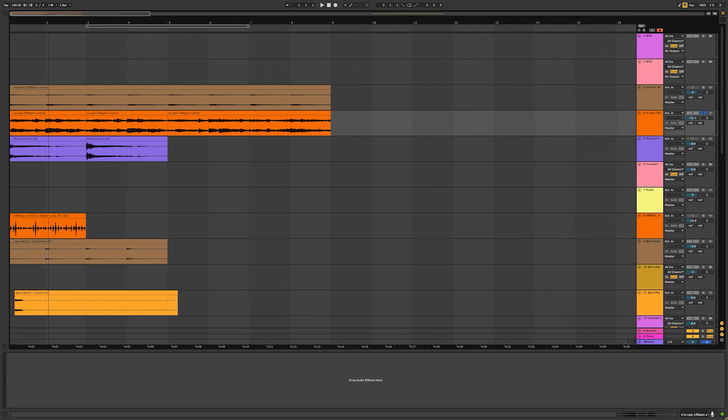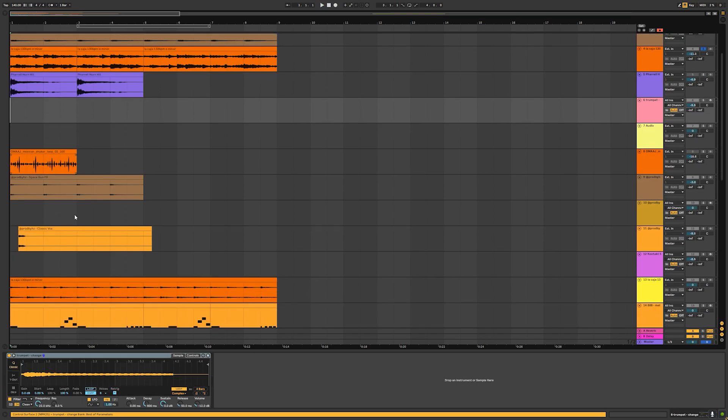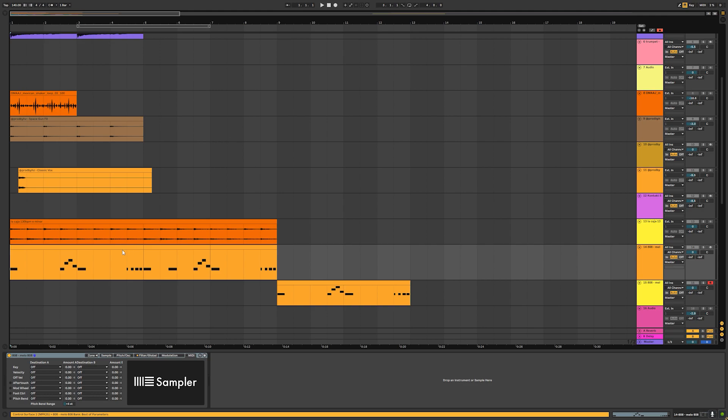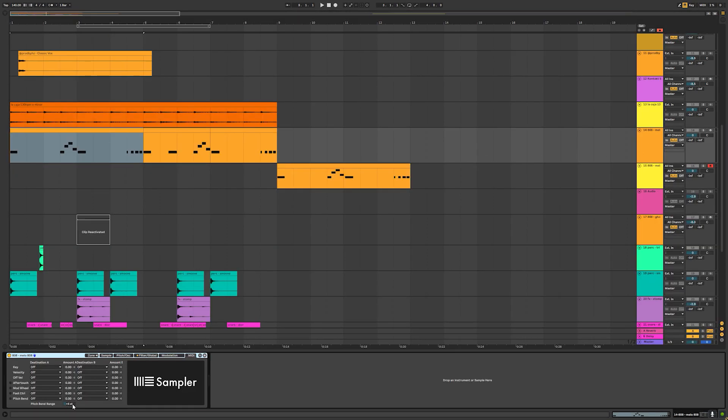For tutorial purposes I'm not making anything fancy — I'll just drag in a generic guitar trap loop. Down here I have my 808 pattern. In this pattern I decided to change the pitch bend range and leave it at normal, because I didn't want to go too crazy with it. You can set it to 12 or 24 and it'll sound good; you'll just need to adjust the notes a little. Here's how this sounds.